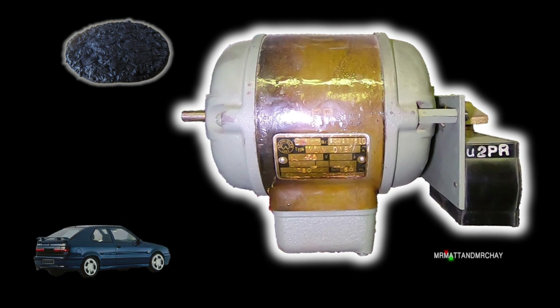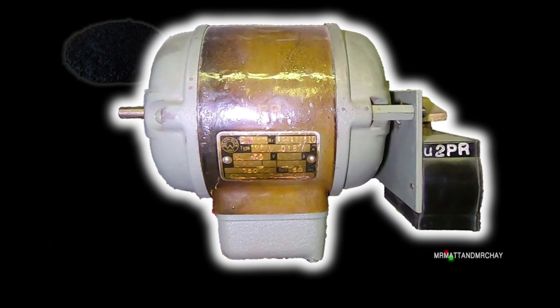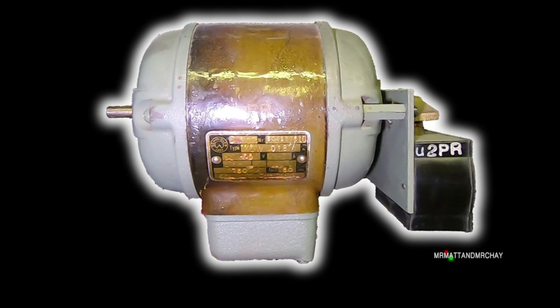This is a Schindler phase loss and reversal detector. Isn't it just a motor? But don't despair, because things will make a lot more sense in a moment.